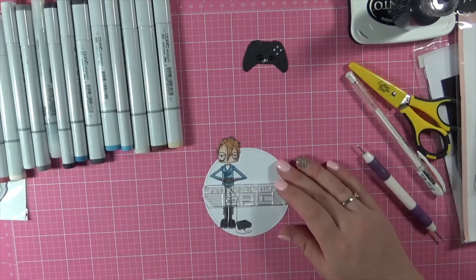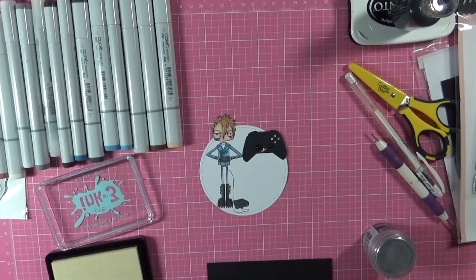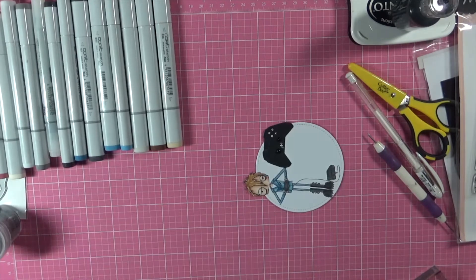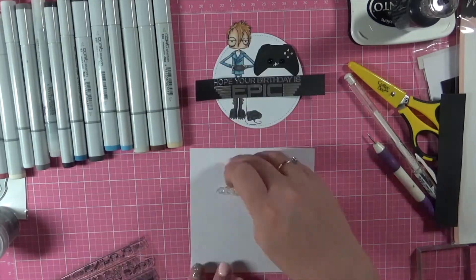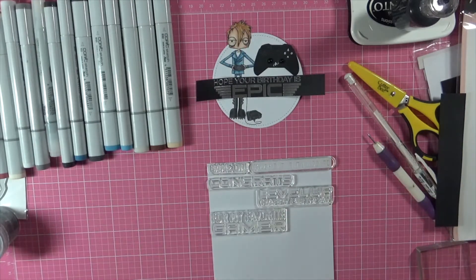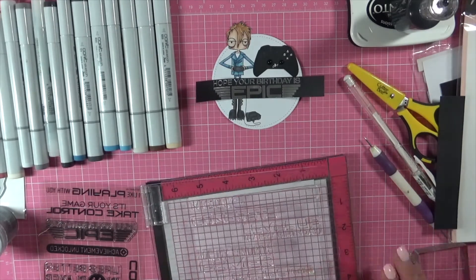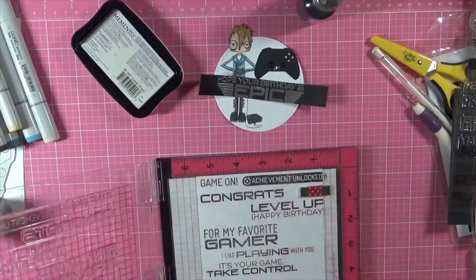I did have the stamp set — I stamped him on some Express It blending card, I'm not sure if I mentioned that. I'm just stamping out one of the sentiments from the Level Up stamp set. I've used some silver embossing powder from Ranger and some Ink On 3 embossing ink. I did prep the area first with an embossing pad to make sure that everything stuck where it should be and not anywhere else.